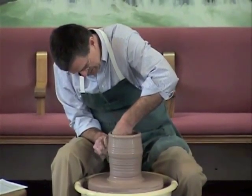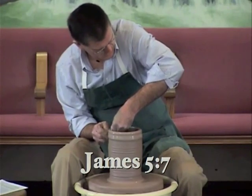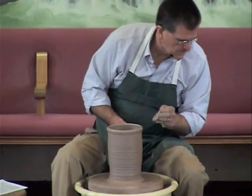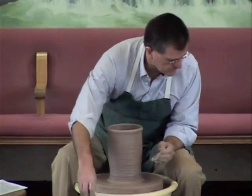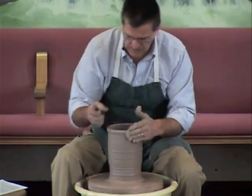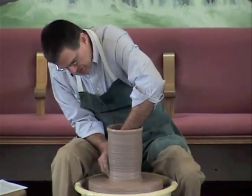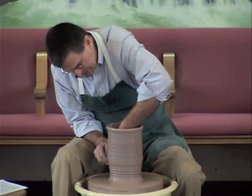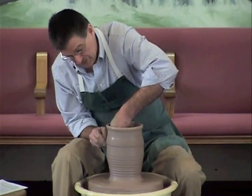So the potter kept shaping it, stretching it. James chapter 5, verse 7 says, 'Be patient then, brothers, until the Lord's coming. See how the farmer waits for the land to yield its valuable crop and how patient he is for the autumn and spring rains.' Piece of clay, you have to be patient. As I work in your life, you might have wanted that change a long time ago, but I'm bringing the change in the right time. And do you see — this piece of clay is a lot bigger than the one he wanted to become.